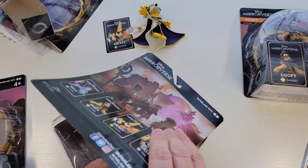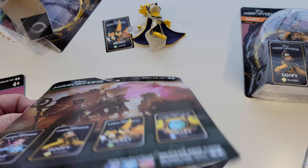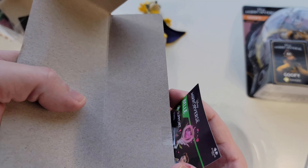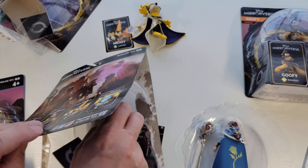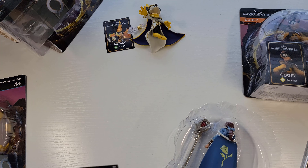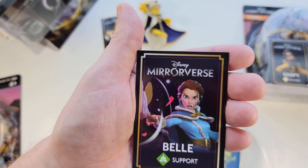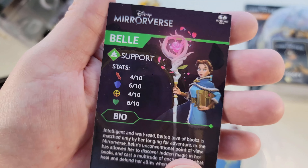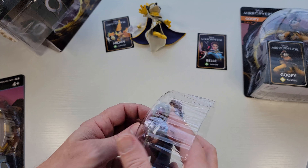This is Belle — she's a support as well. Look how cool she looks. Now that I know how to open them a little better, take advice from me and take your time opening stuff, because I never do and I always end up ripping it for no reason. Pull it from the bottom — that's much easier and it won't mess up the artwork as much. Let's get her card. I hate how they taped it on there, but it doesn't look like it's sticking.